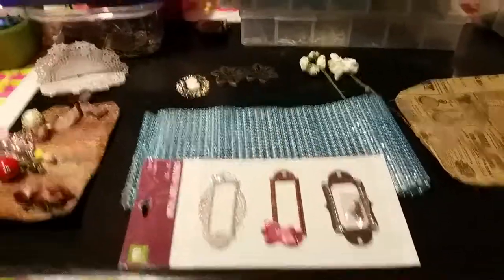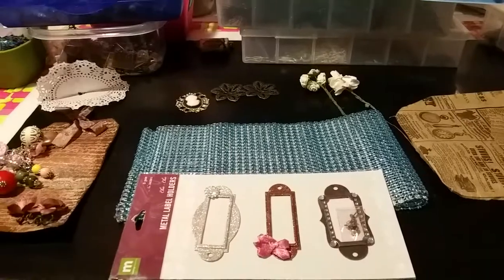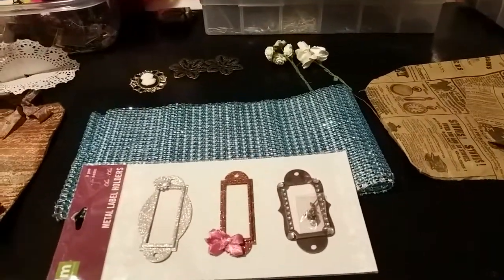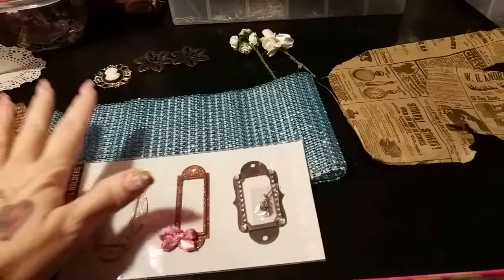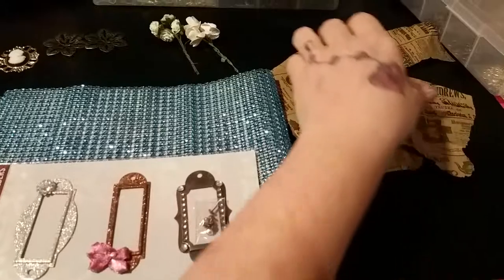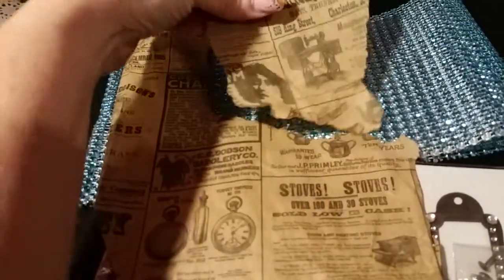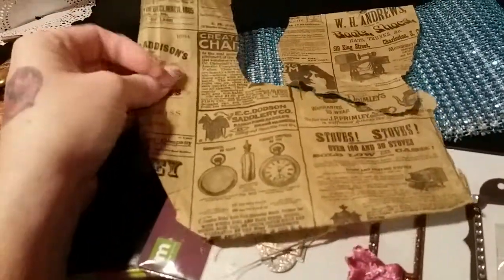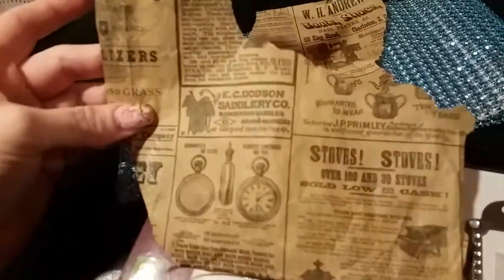Oh my god, I got a package from Miss Heather Jackson for the chunky charm swap. First of all, before I even get to the charm, the packaging she gave me was wrapped in this paper, just like vintage-y. Unfortunately this is all I could salvage from it because the rest had tape all over it and some part was ripped, so I tried to save some of it so I can use it in a project because I think it's just the coolest.